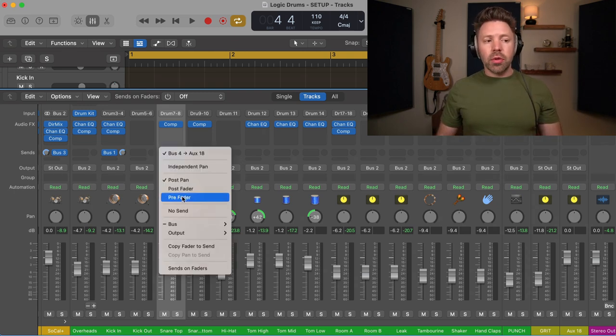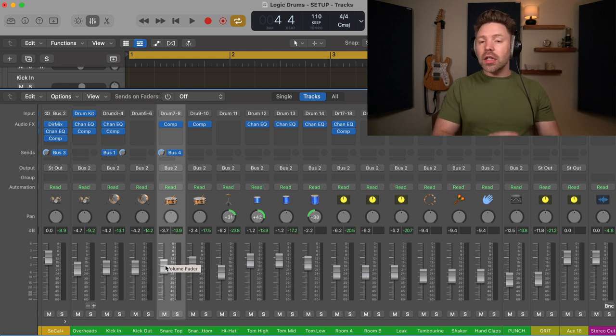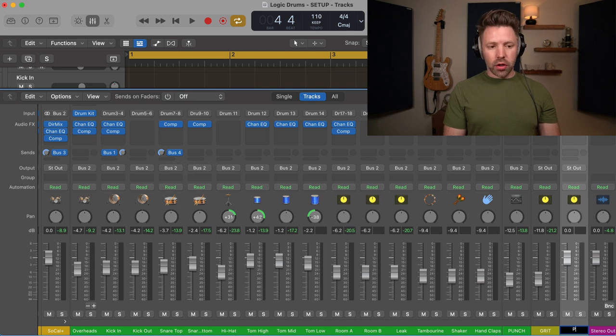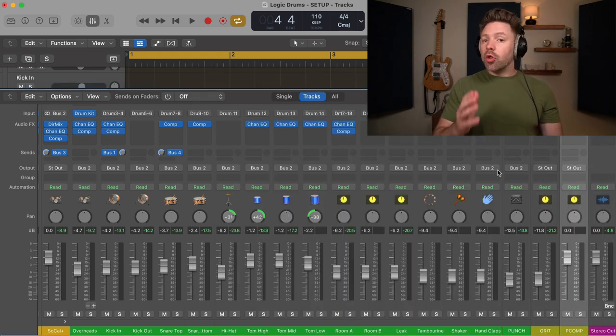I also change this to be pre-fader. This is really key, especially with parallel compression, because if it's post-fader, then adjusting the volume fader will change the amount being sent over to that bus, and I don't want that to happen. I want to make sure that bus is always getting the exact same amount. So I set this to pre-fader, hold option and click so it sets to 0.0, sending the full signal from that snare drum. Then you can come over here and title this something like PCOMP for parallel compression, add a compressor, and that's how you create a bus.